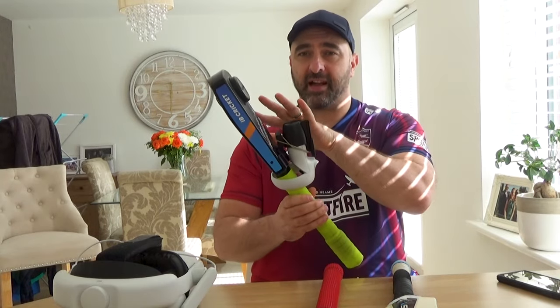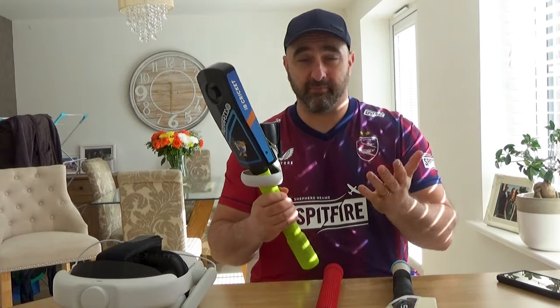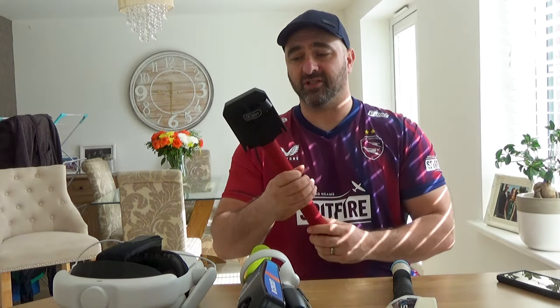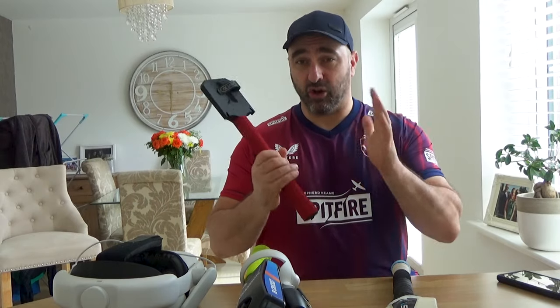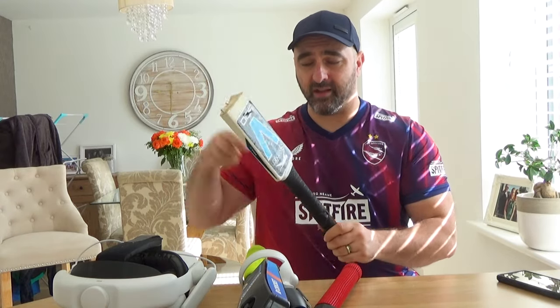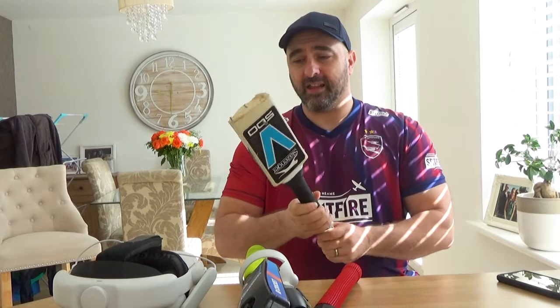I'm hoping that answers your questions regarding VR cricket bats. The IB Cricket bat is fantastic but very hard to get hold of, or very expensive — sometimes both. The Mint 3D bat from mint3d.design or from Amazon is very easy to use, very easy to set up, a lot cheaper, and a lot easier to get hold of. I'm pretty sure they ship worldwide via mint3d.design. And if you want to make your own, check out the tutorial video. That's about it for me — I'm hoping this short video helps people decide what type of bat they want. Thank you very much. See you soon. Cheers.